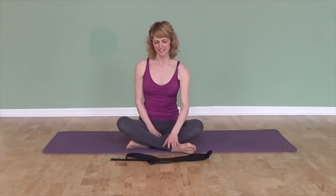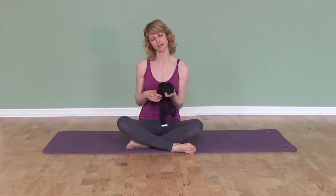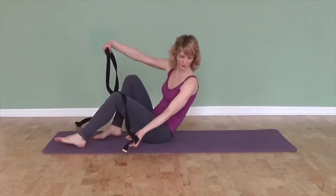Hello again, this is part two of hamstring stretch tips. You might have seen the first video where I was going through all of the tips and alignment cues for a hamstring stretch with a yoga strap. Now we're going to look at even more variations and tips.